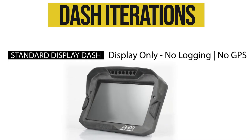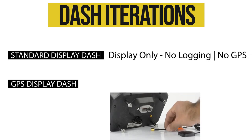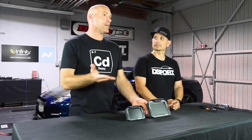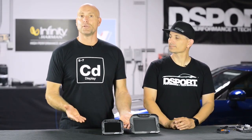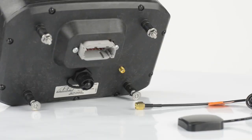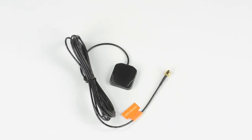We also have an iteration that is GPS only, so you can get a digital dash display with GPS and no logging. So if I don't want to log and I have a different logger — I'm sending those channels from my logger via CAN bus to the dash — but I would like GPS so that I can create track maps, do lap timing, predictive lap timing, all of those types of things. You can do that with just the GPS version. It's identified by the little golden receiver in the back. Just plug that in with the antenna and you're good to go.